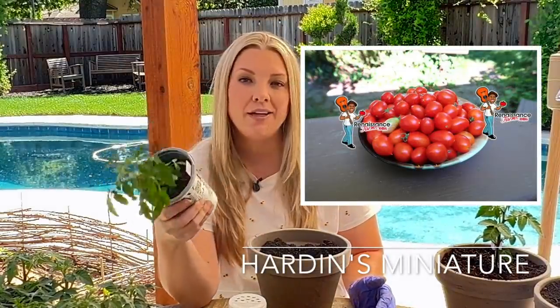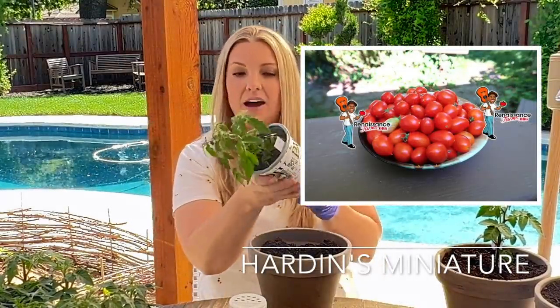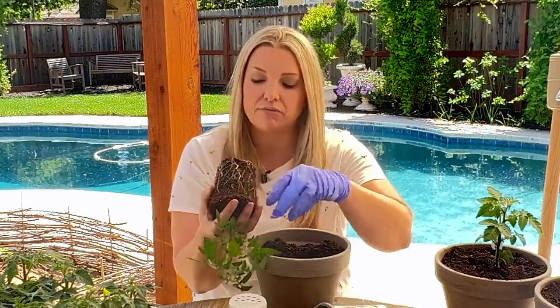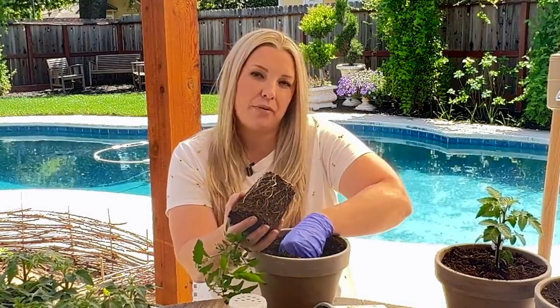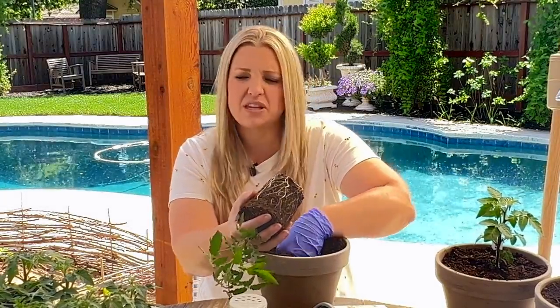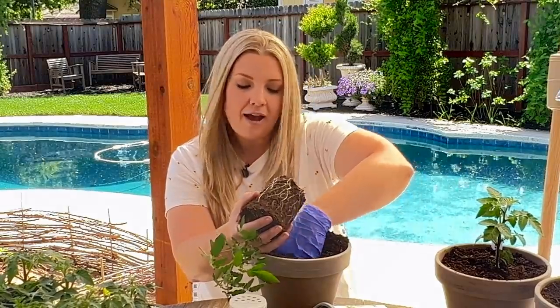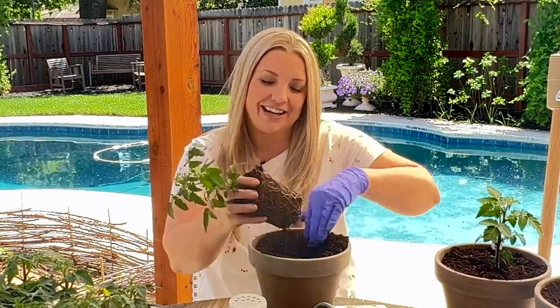My next one is Hardin's Miniature. It is a 10 to 12 inch plant and it produces one to one-and-a-half inch elongated red fruits. It'll be ready in 65 days — most of these will be ready in about 65 to 70 days, so probably sometime in June. Again, one gallon containers.